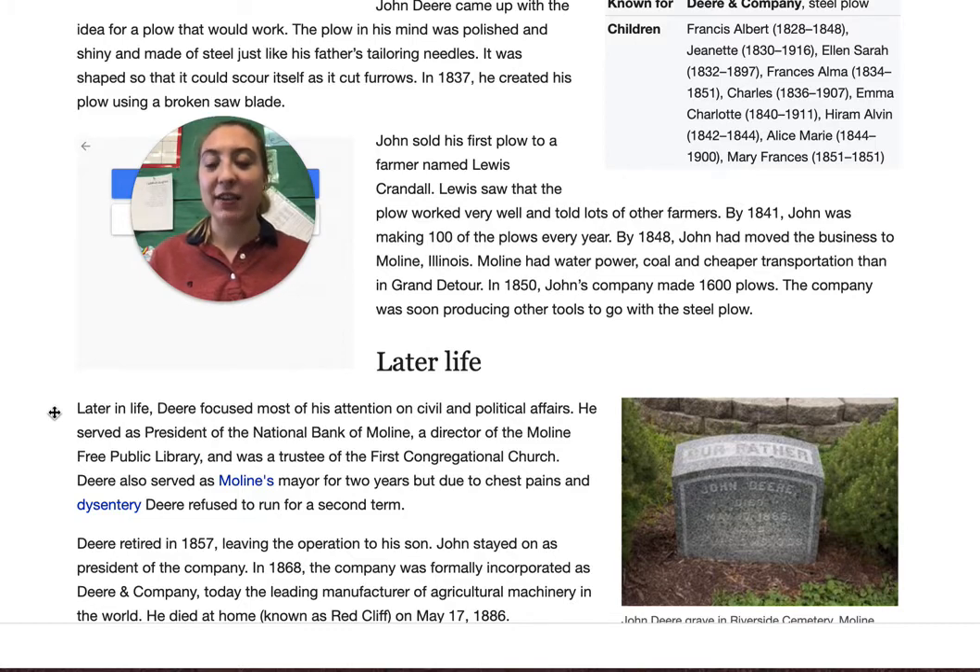John stayed on as president of the company, and in 1868 the company was formally incorporated as Deere and Company. Today it is the leading manufacturer of agricultural machinery in the world. He died at his home on May 17th. He made this amazing company to help farmers grow plants and crops, which was very nice.